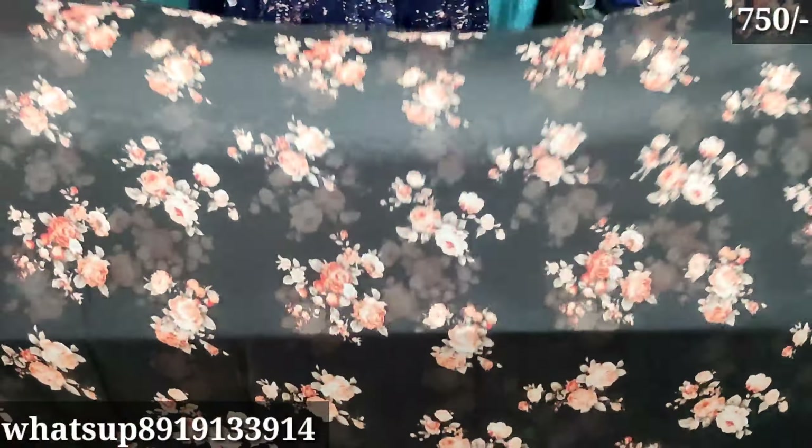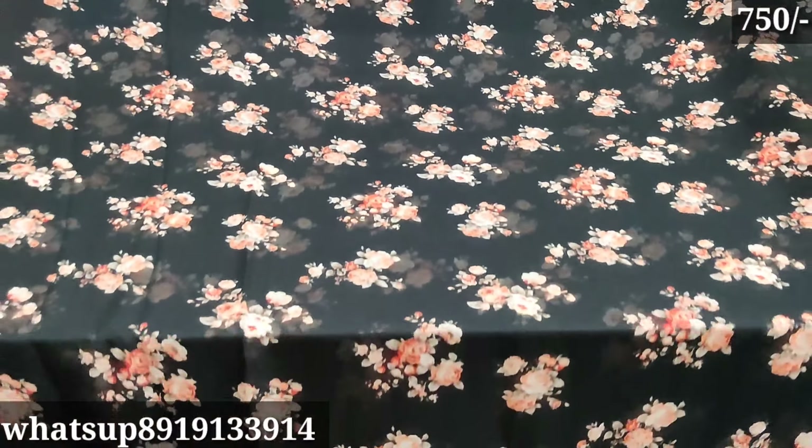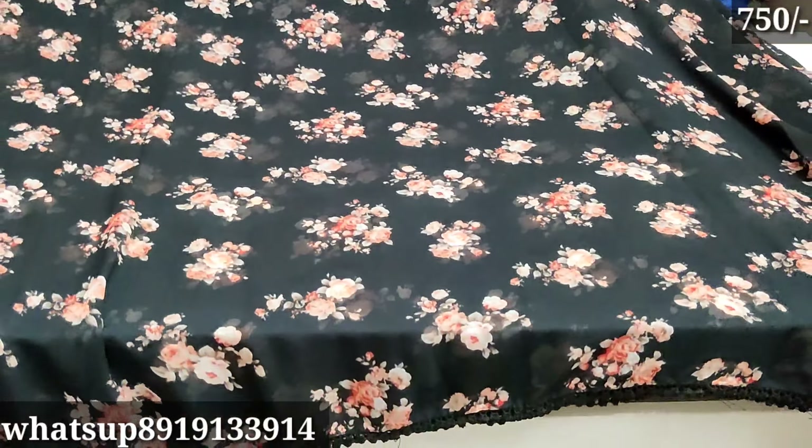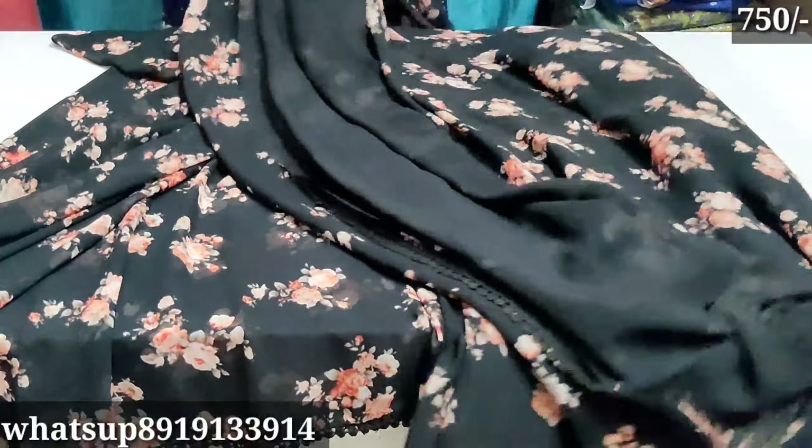Next, the white color is followed by yellow color. Color-wise it is very beautiful. There is also a combination of yellow color available.